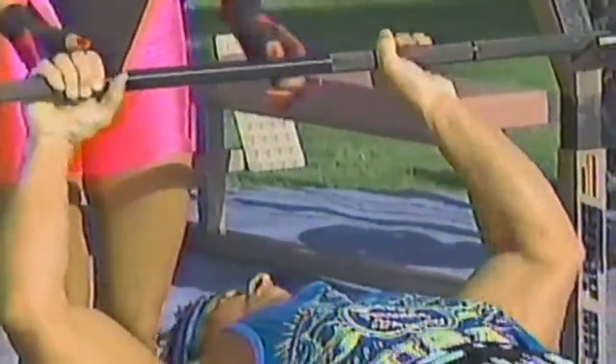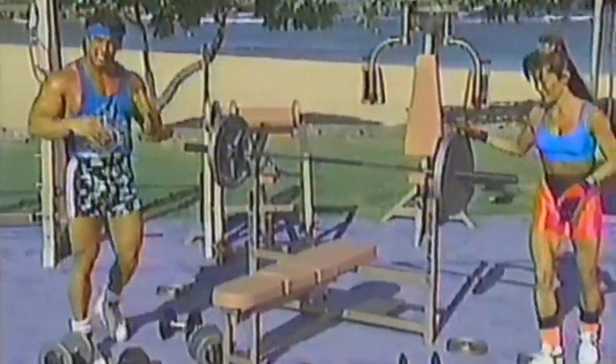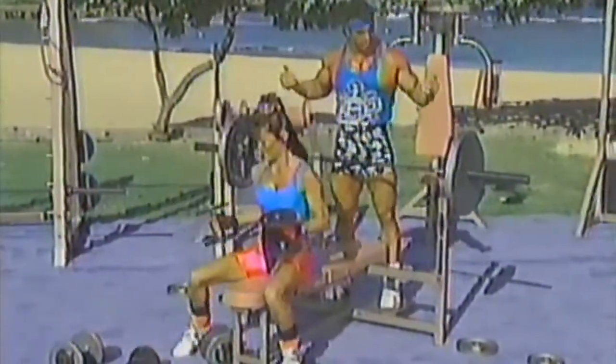Notice he's exhaling on the way up, inhaling on the way down. Should we go a little bit heavier? You want to go up each set a little bit. Find a weight that's light to start with and add maybe five pounds each set.